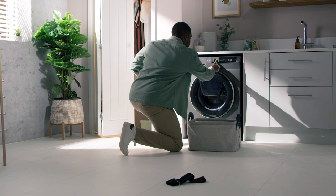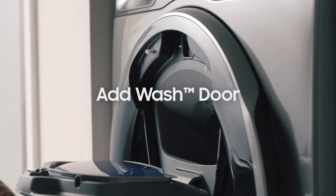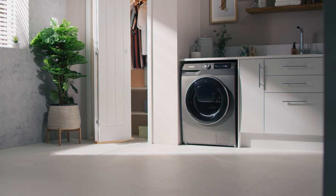There's nothing worse than missing a stray sock once you've started a cycle. But thankfully, the AdWash door lets you quickly drop anything extra in during the wash cycle, so long as it hasn't reached 50 degrees, which saves the need for extra washes.